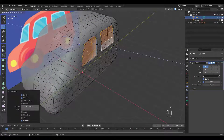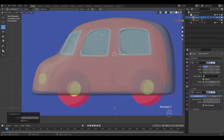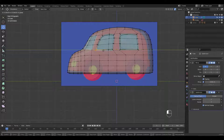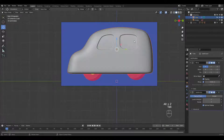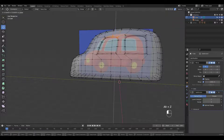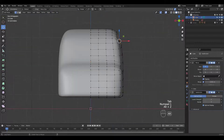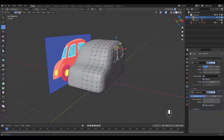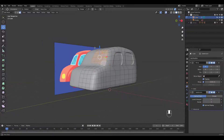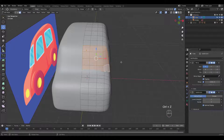Then extrude inward and inset again. Press Ctrl 2 for a subsurf. We'll do the same for the windshield but don't forget to press B for boundary.